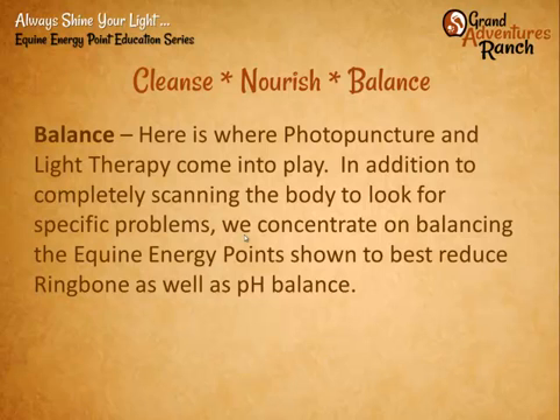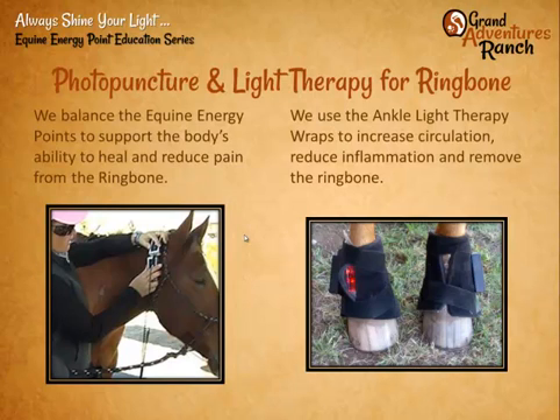Here's where the photopuncture and light therapy really come into play. There are lots of things that come into balance for helping with ring bone. We have to stop what caused the imbalance in the first place: proper trimming of the hooves, proper chiropractic, balancing the body in all ways. Our particular tool is using photopuncture and light therapy. We scan the body for specific problems or concentrate on balancing the equine energy points shown to be helpful for ring bone and balancing pH. It's two separate things: photopuncture on energy points like acupuncture, and concentrated light therapy with ankle wraps that treat the affected joints.